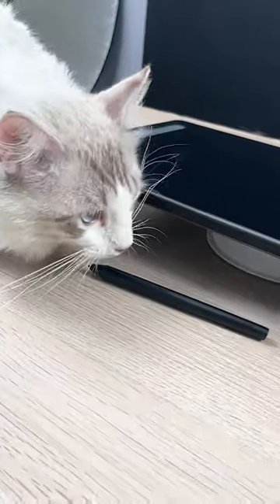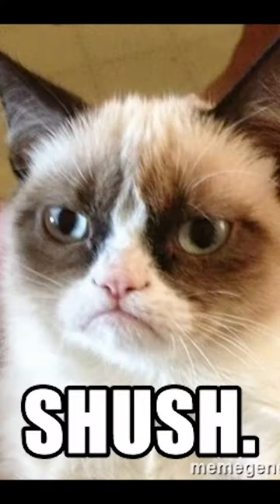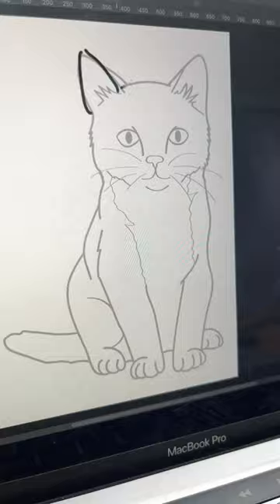Also, this thing here is a pen — smells nice. We will use it for drawing. Now Google cat coloring pages — don't judge me, I'm a cat. Copy that and lower the opacity. Now trace it — make sure you close the lines.